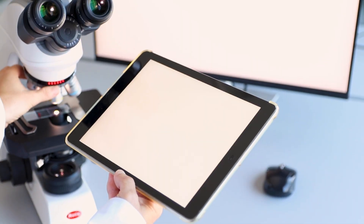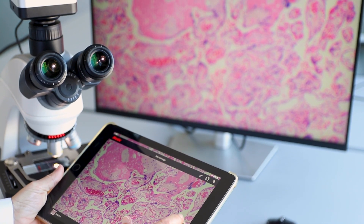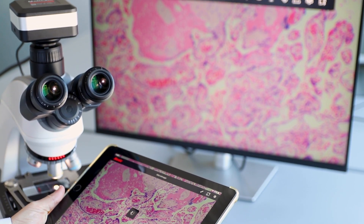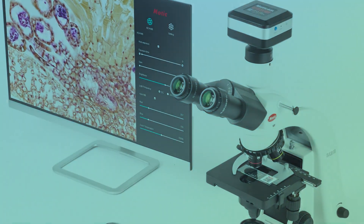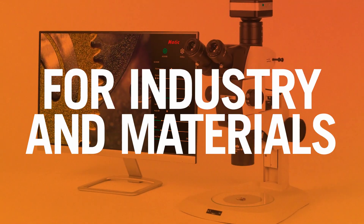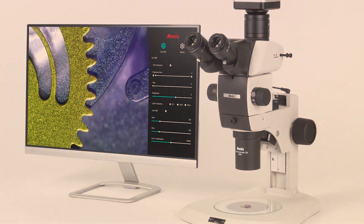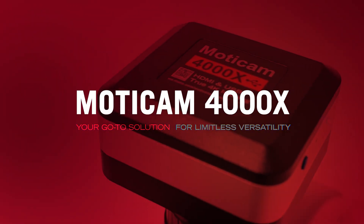Designed for optimal versatility and efficiency, the Modicam 4000X is ready for any work environment. That's why we call it the ultimate all-around camera — for education, for routine and research, for industry and materials. Modicam 4000X: your go-to solution for limitless versatility.